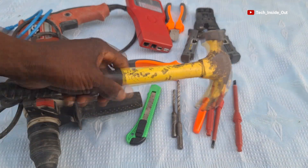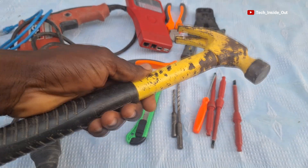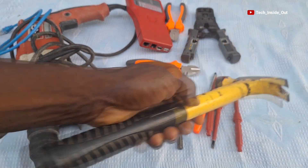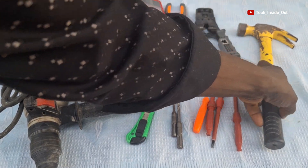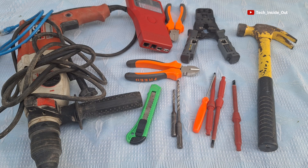We have a hammer here. A hammer, as everybody knows, is used to help you drive home those things that require force. Basically, these are the tools you would require to completely set up an AHD or IP camera system.